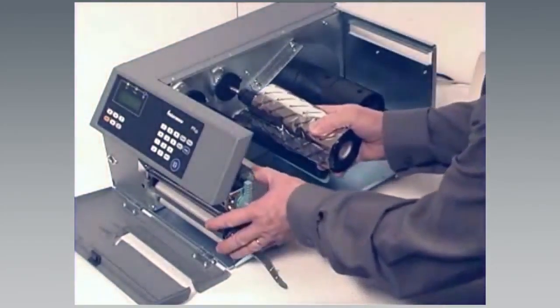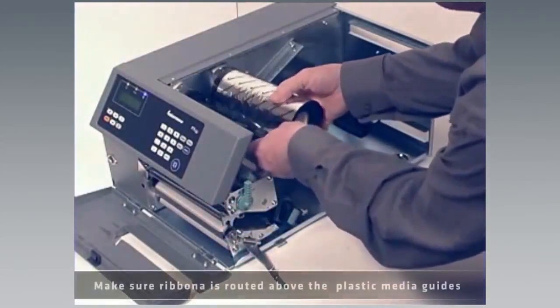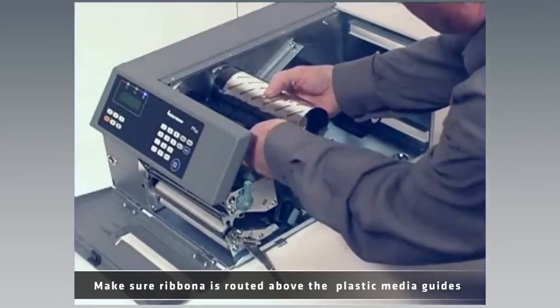Press the ribbon roll onto the ribbon supply bobbin and route the ribbon through the printer unit. Pull out 20 centimeters (8 inches) of ribbon.